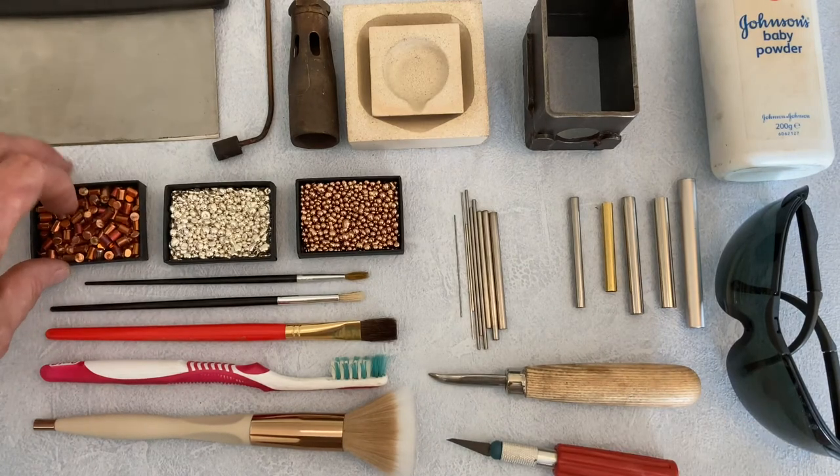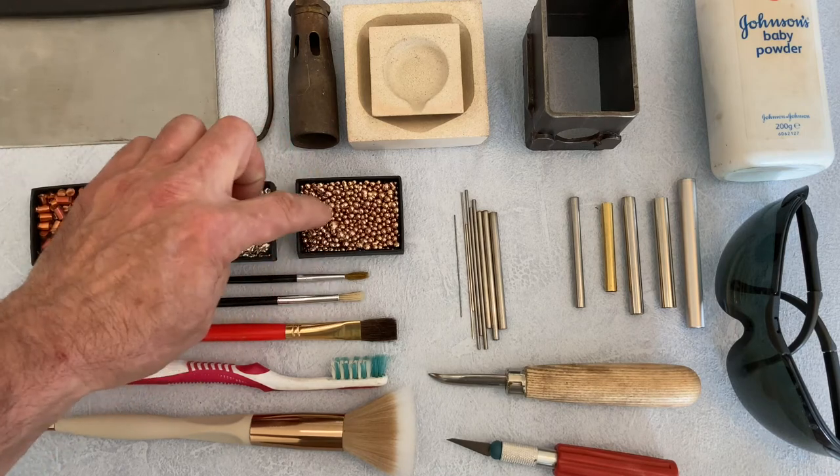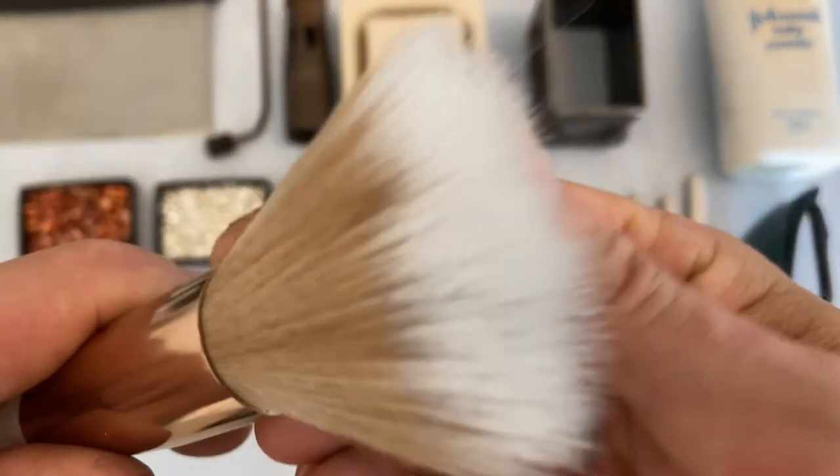The grain materials I use for casting are copper, sterling silver and bronze. I use a selection of soft and hard brushes from small to large.